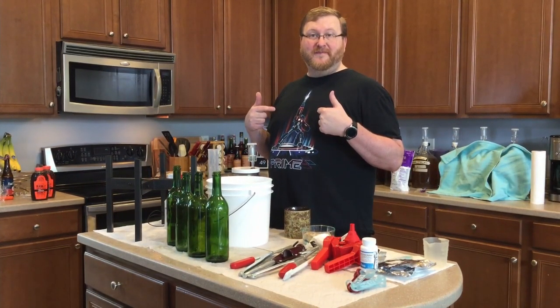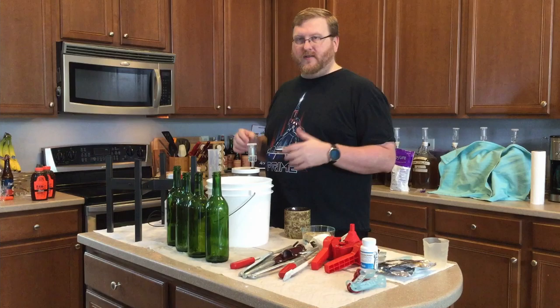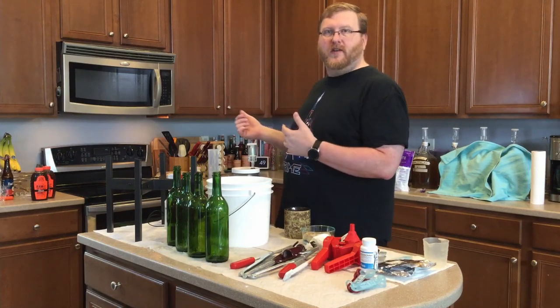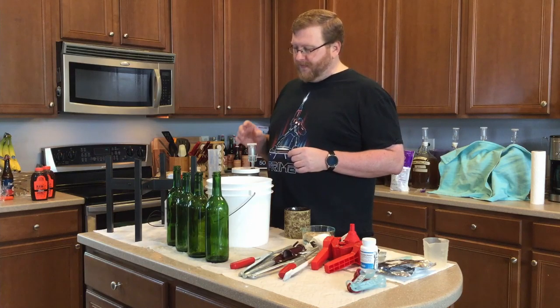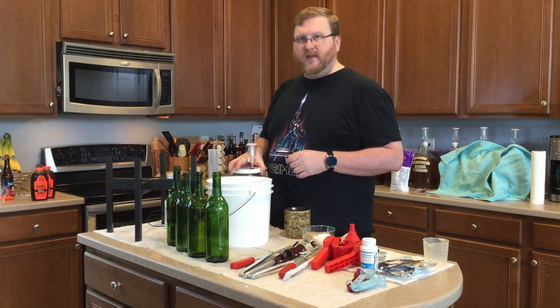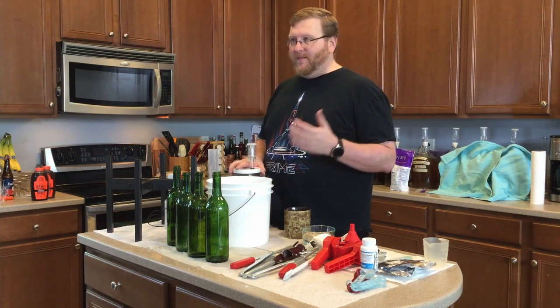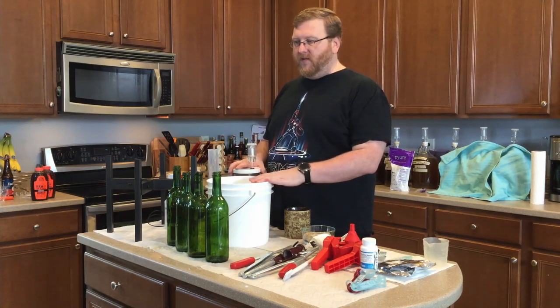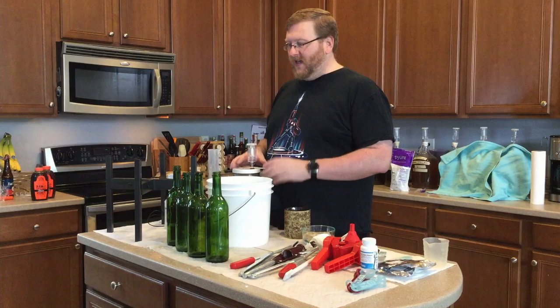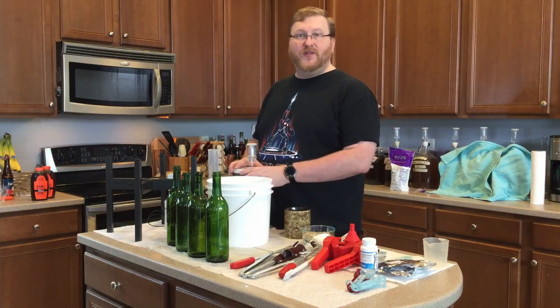Again, different shirt — because I do these things in batches. So you probably saw me make the previous video about the fruit punch mead. But this is the Spice Piment, and basically I am just going to rack it over, make sure it didn't change gravities for some reason, and we'll go from there.